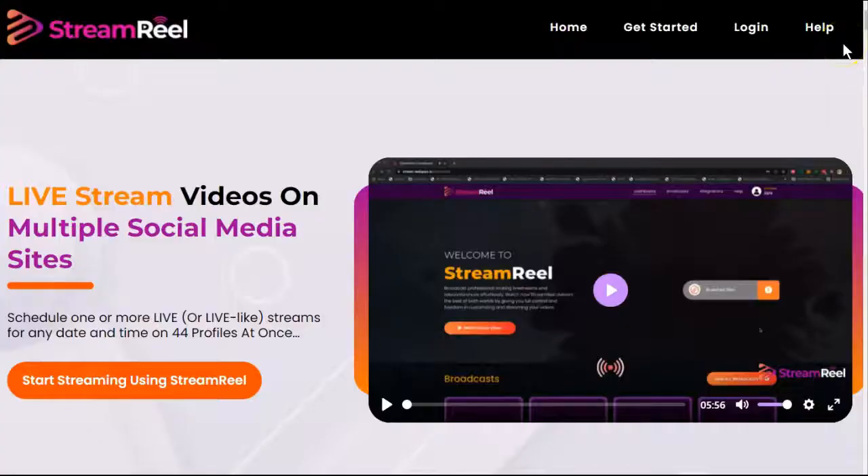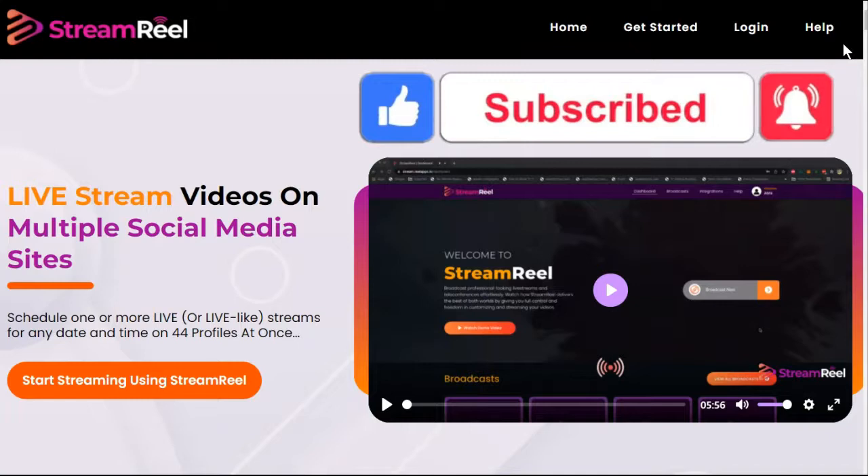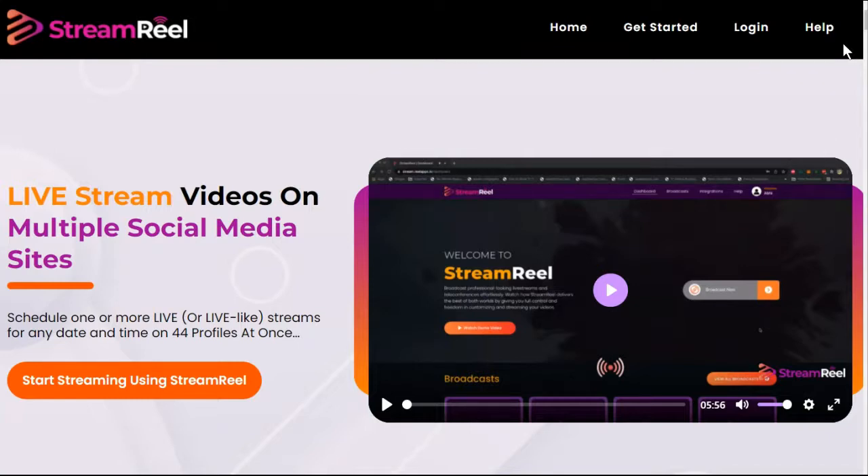If you are looking for honest and ethical ways to make money online, be sure to click our instant access link in the description below. If you find value in this video, please give it a like, subscribe and hit that notification bell, and let me know in the comments if you have any questions. We'll be happy to answer them for you as soon as we can.